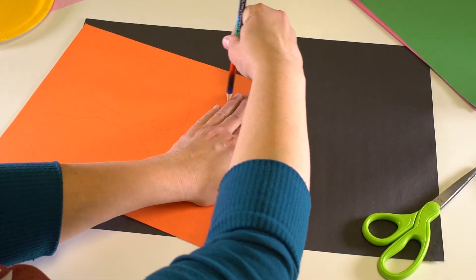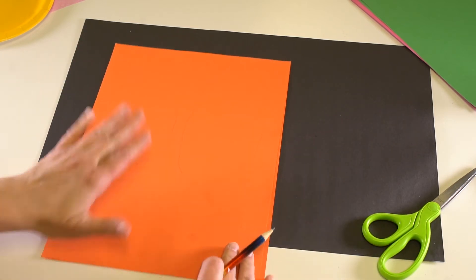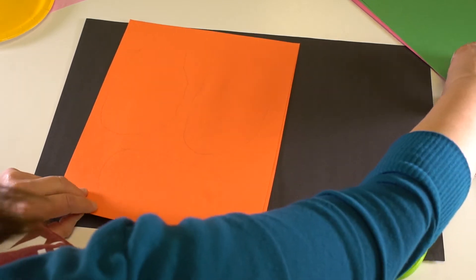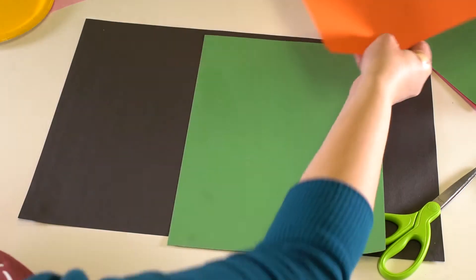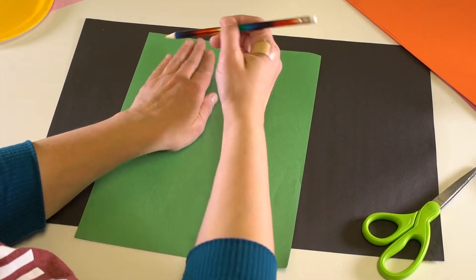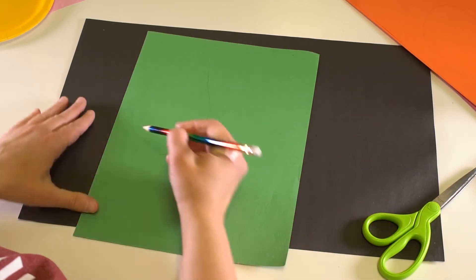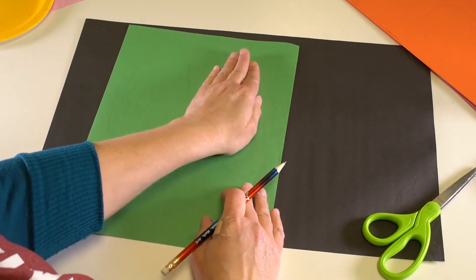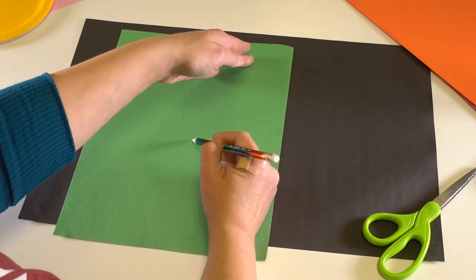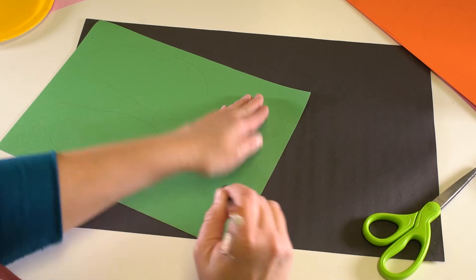Just trace as many as you can fit on one piece of paper so that we're not wasting paper. So there's your petals. You can also make leaves the same way — for leaves, you can trace your hand around like that, round it out, and now your hands are leaves and petals just like this.